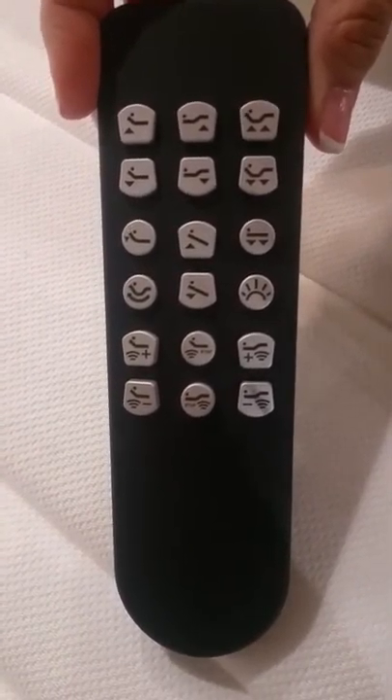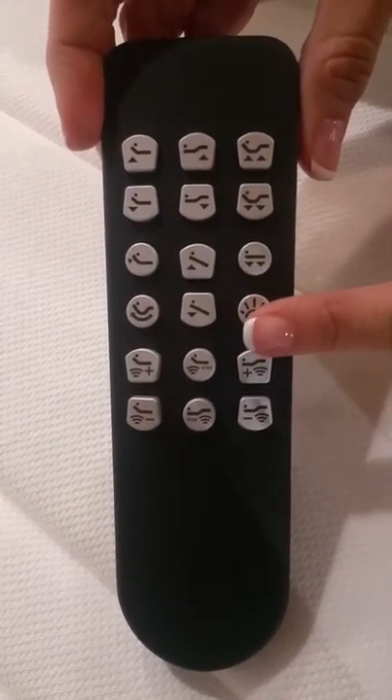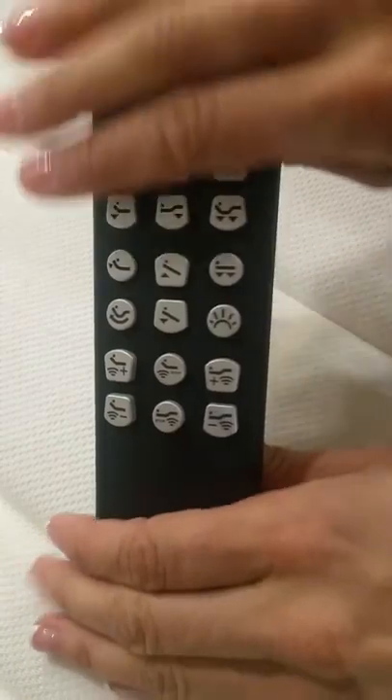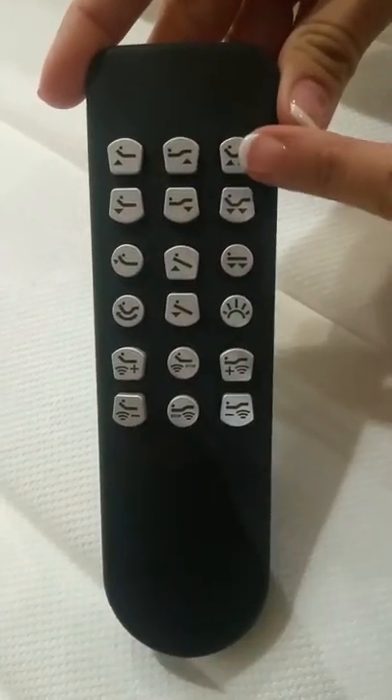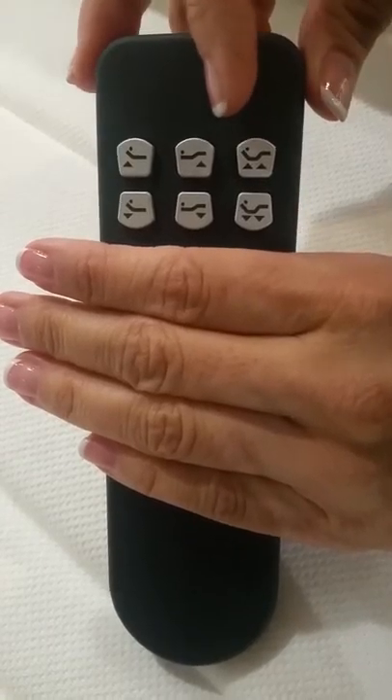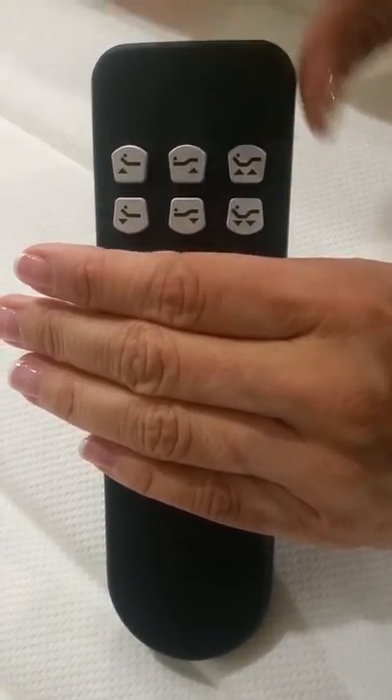If you isolate your eyes you'll somewhat see three sections: middle, top, and bottom. The top buttons are going to be all of your head and foot functionalities, as well as dual head and foot motion simultaneous.